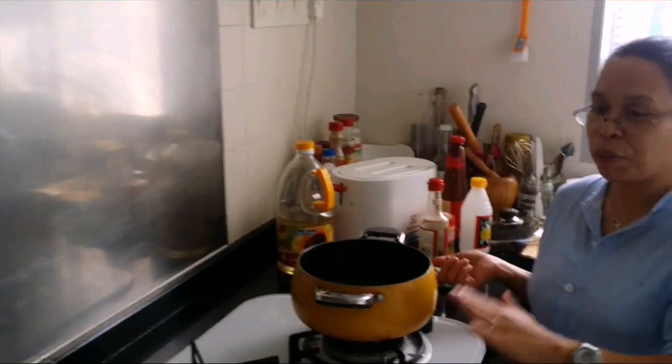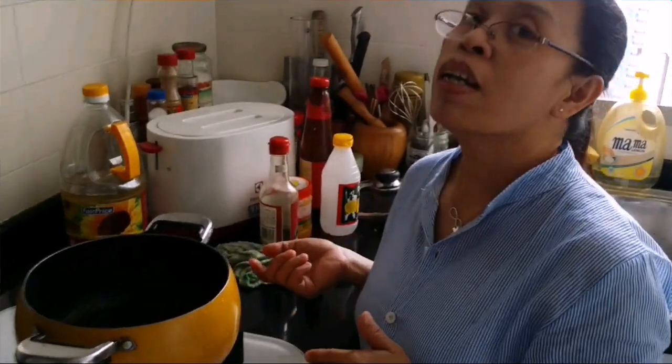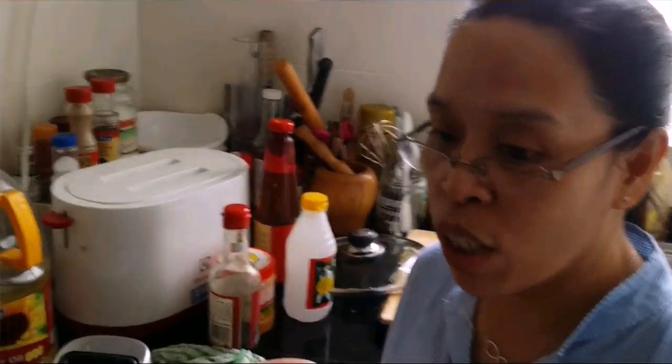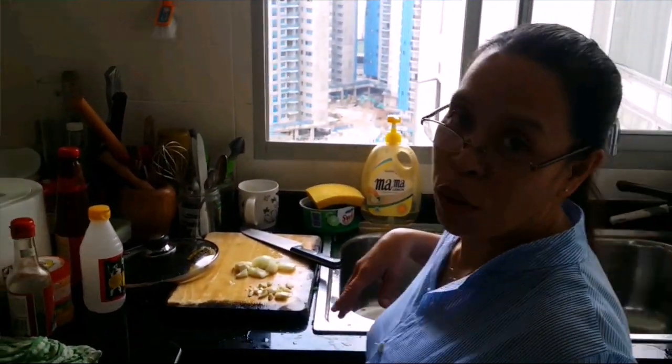Hello everyone! Now I'm going to make another Filipino dish. It's also famous and another version of adobo — it's the chicken adobo. Everybody, some of my subscribers have been asking me to do this, and I'll show you how I'm going to cook this adobo.